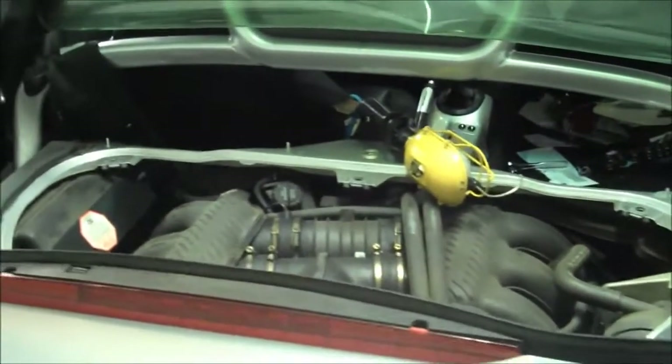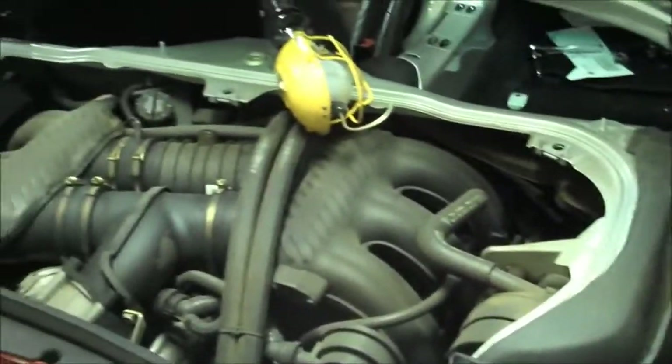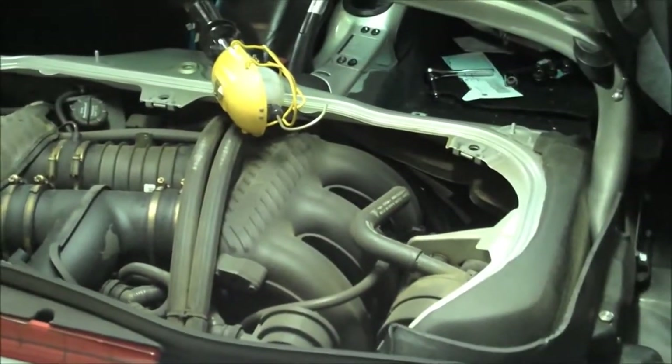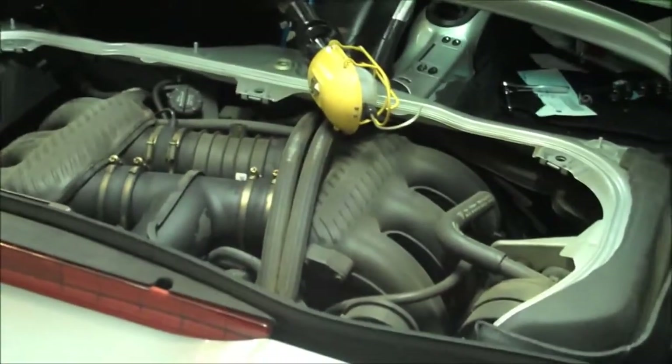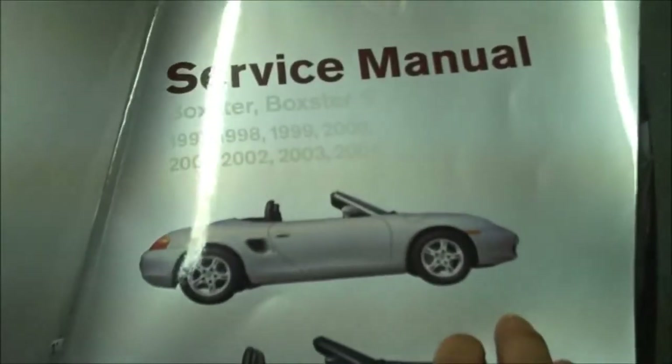This is quick instructions on how to replace an alternator on a Porsche Boxster. My Boxster is a 2000 Porsche Boxster, the regular kind. I'm using the Bentley Publishers Boxster service manual — there it is right here. A great tool for all the instructions.